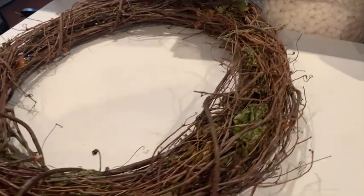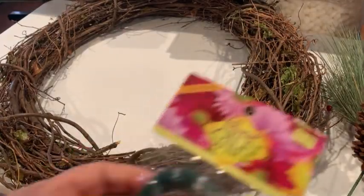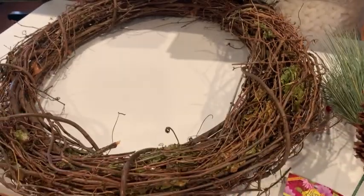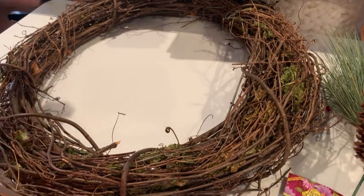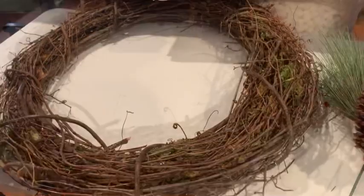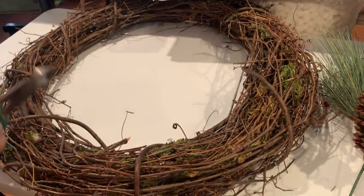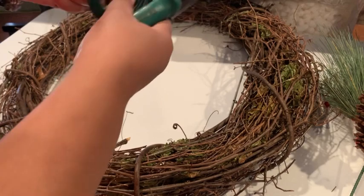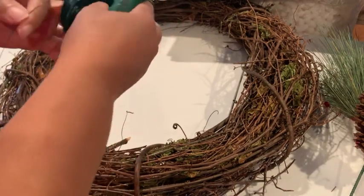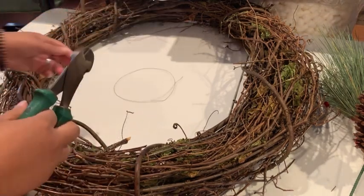What I did here was go ahead and put the wreath on my crafting table and I just looked at it and turned it around to make sure I had it in the position I wanted. I got my wire and my wire cutters. I made sure I had all my supplies there because I wanted to get everything moving. What I usually do when I'm working with the wire is pull about what I think I'm going to need and pre-cut a few pieces. That way once I get everything fixed, I already have what I need — I'm not trying to hold it and cut the wire at the same time.